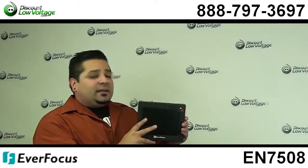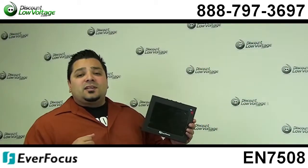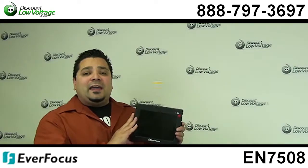So this is actually pretty slick, and if you have any questions, call us — our number is 888-797-3697 — and don't forget to subscribe.